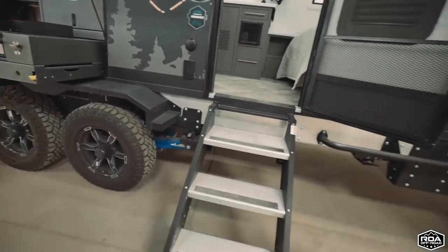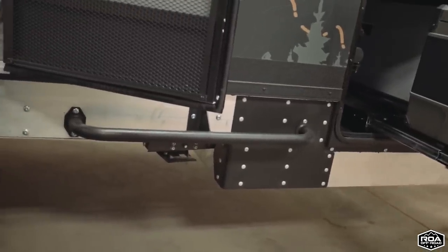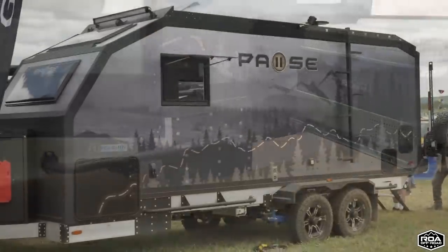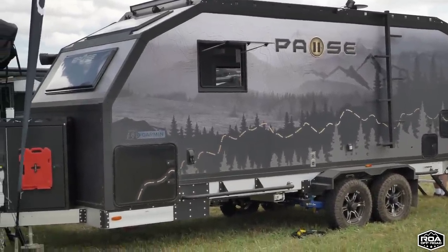We also have our aluminum frame. This is a hook-riveted frame — all aluminum structural rivets, no welds whatsoever. You'll probably notice up front it is a drop frame as well, which allows you to have more storage in the front.